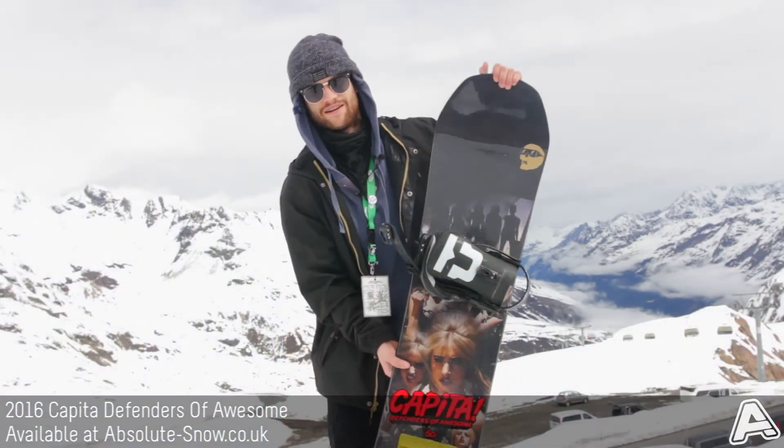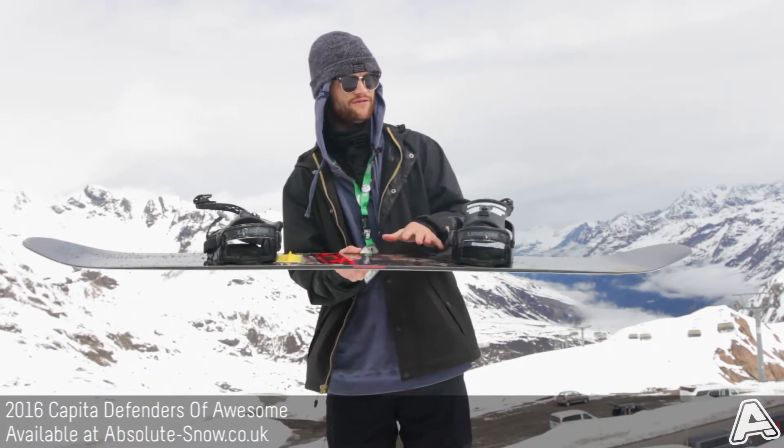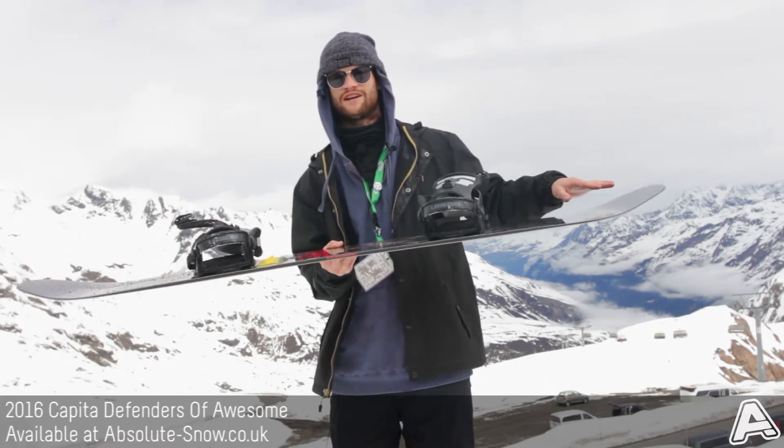This deck has a flat kick hybrid camber, which basically means it's got camber between the feet, flat sections just outside your bindings, with reverse sections of camber at the contact points.